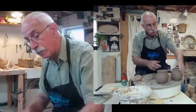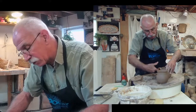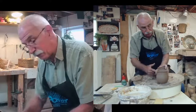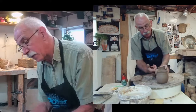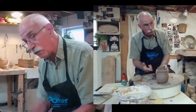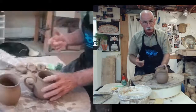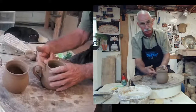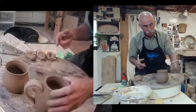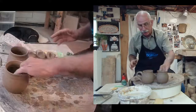We'll do that again. I'm going to lift it just a little bit so it has a different feel. Maureen is the director today, so she's got it so you can see what's happening. I'm putting my finger in there, cleaning it up and smoothing it off. That's the way I put on a handle.